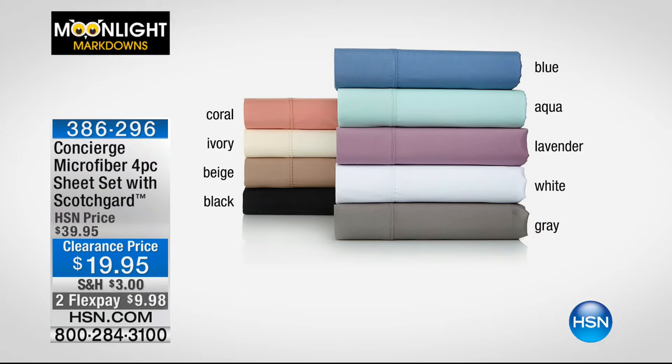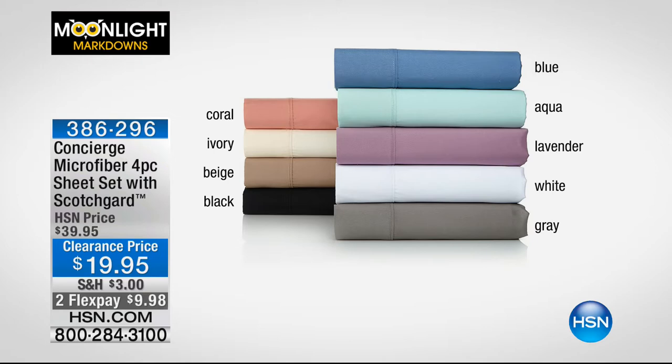We're sold out of gray and sold out of blue. But I do have ivory, beige, black, and white in the full and the queen. Otherwise, in king you're pretty good to go in the colors except for blue and gray. 50% off and less than $10 to get home — that's a real steal of a deal when you're getting the built-in technology.